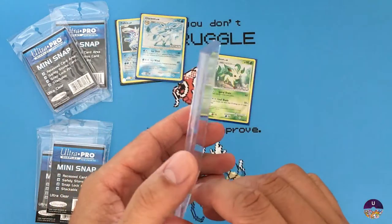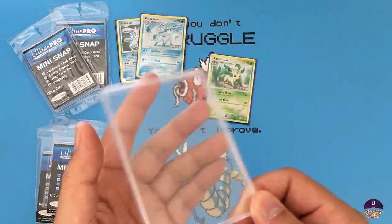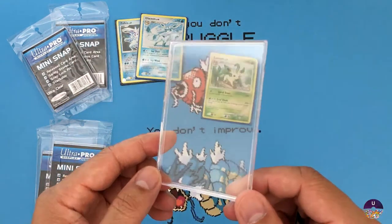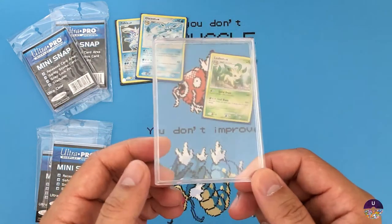So it's really good only for cards that you want to display without sleeves, and that's absolutely fine. Another good thing about these cases is that they're pretty cheap — not as expensive as the four-screw or magnetic cases from Ultra Pro or BCW.